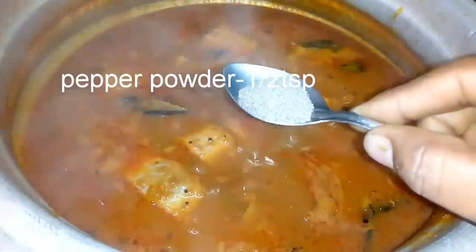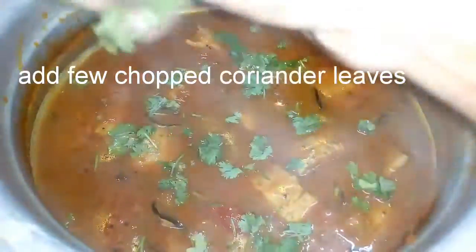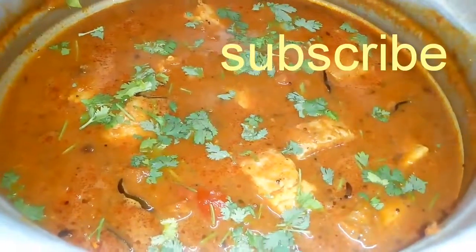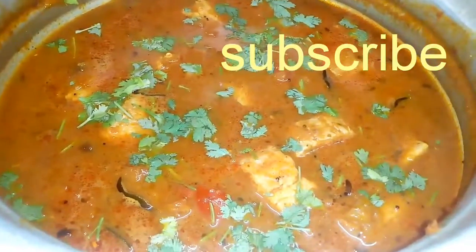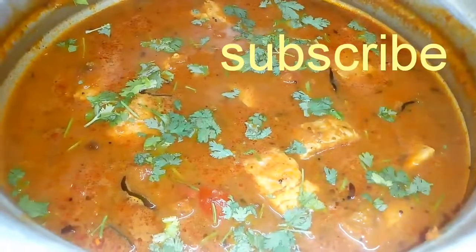Add half a teaspoon of pepper and mix it very lightly. Now we are going to turn the gas off and cut it a little bit. We are ready to try this recipe. If you like this recipe, please subscribe, like, and share. Thank you!